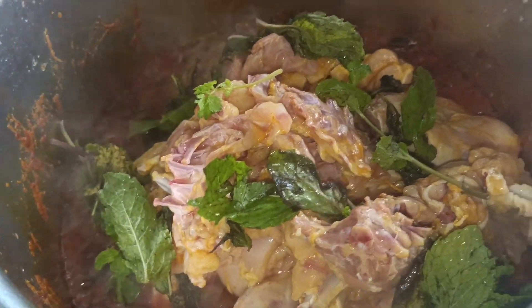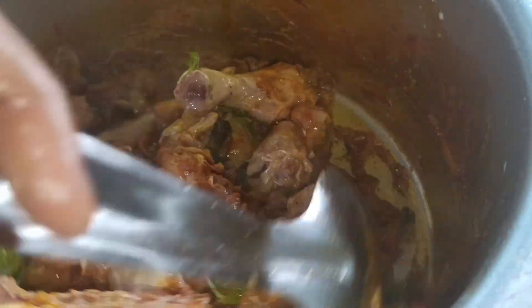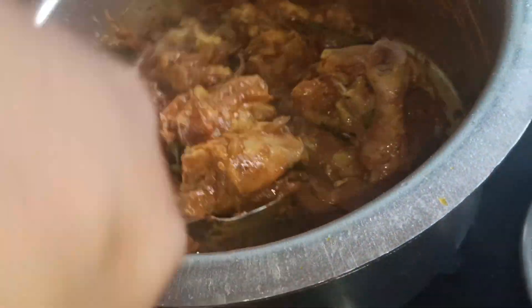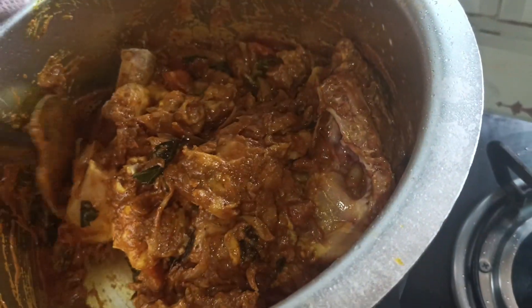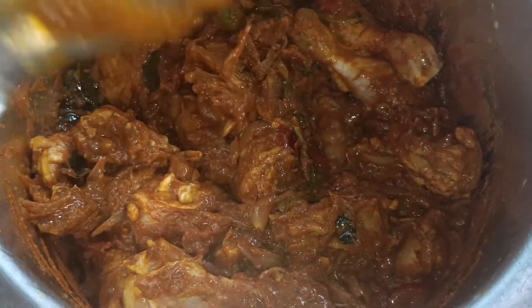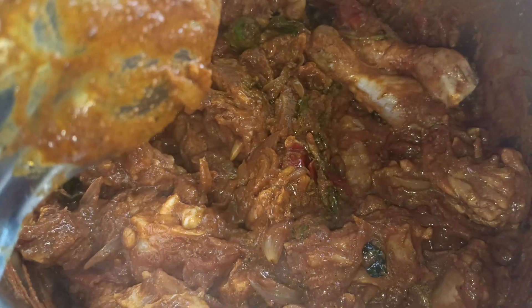Put the masala in the pan. Add a bit of salt and oil in the pan. Pour the oil in the pan.